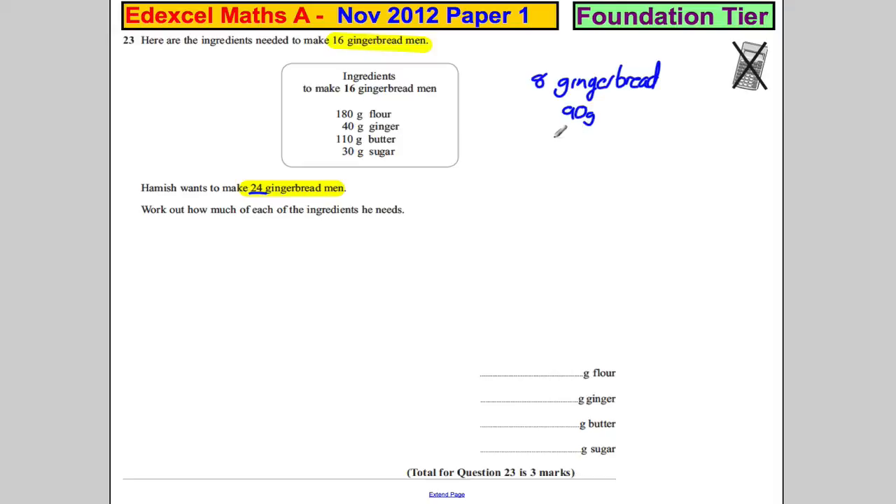So that must be 90 grams of flour, 20 grams of ginger, 55 grams of butter and 15 grams of sugar. So how much of each ingredient does he need?